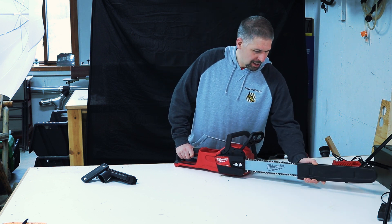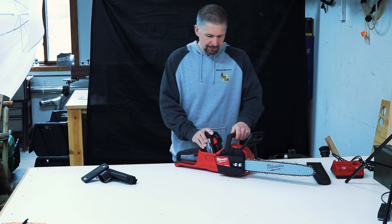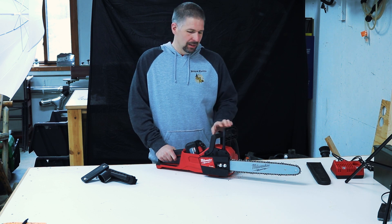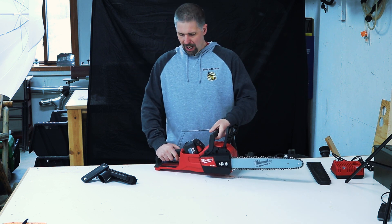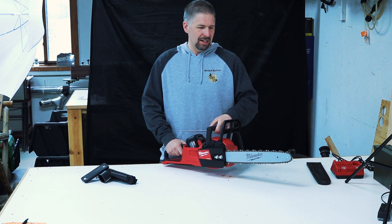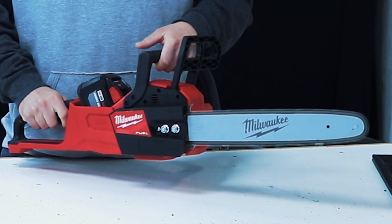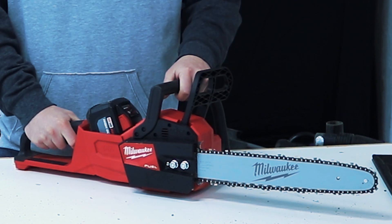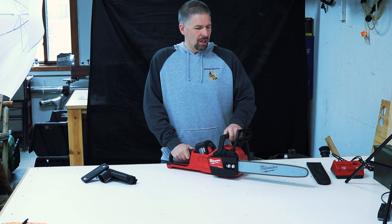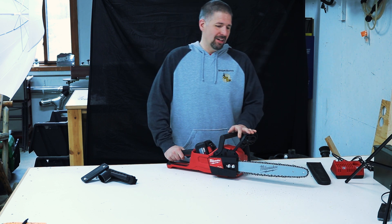Let's take this guard off — it does come with a chain guard. We'll put the battery in. To operate this, the brake is forward. You pull the brake back, then you have your throttle, and it has a little safety on the side. You just have to hold the safety in, and see — that's how quickly it ramps up. Hit the brake — boom, it stopped automatically. The brake is very impressive on this.